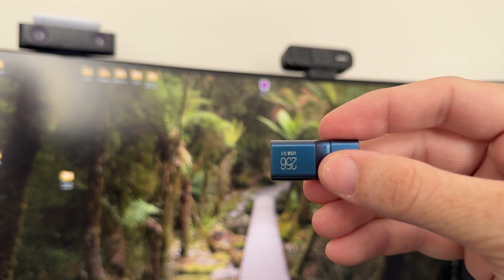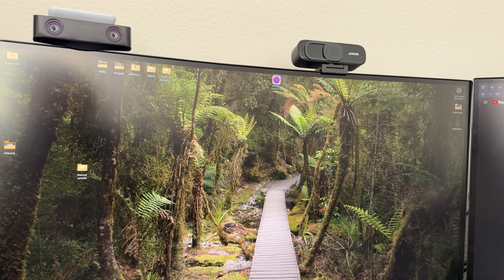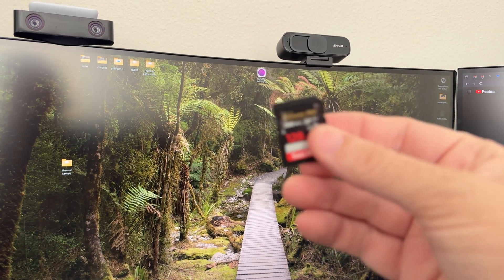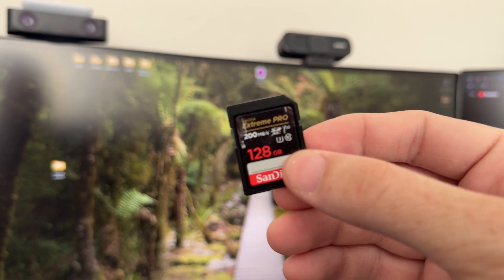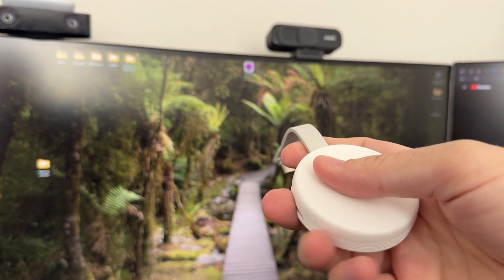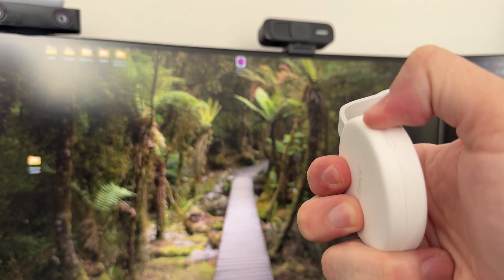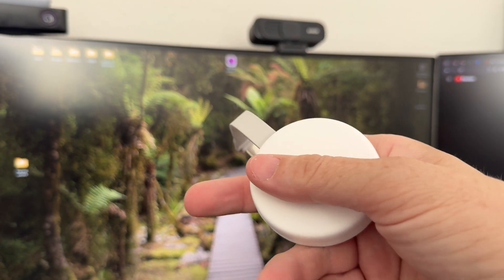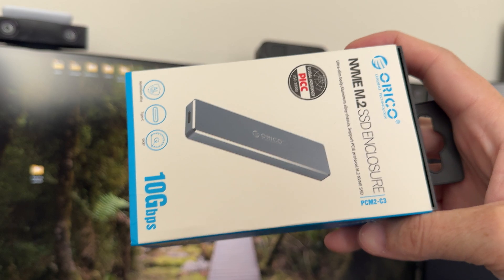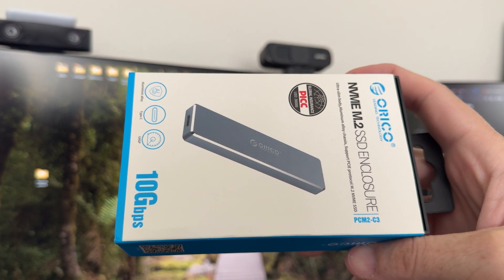This unit right here could not handle it. It would only record for 3 or 4 seconds and then stop. This SanDisk microSD card would not do it. I thought maybe this 200MB per second card would do it using this really cool Anker thing that connects to the back of your phone, but no — you cannot record ProRes at 30fps or 60fps with it. It just doesn't have it in it. This has a microSD card slot and a full-size SD card slot, and it cannot handle it either.